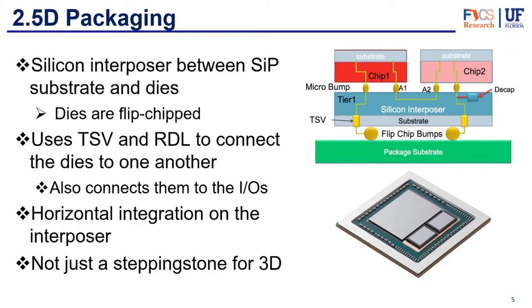Now let's look at the specifics of 2.5D packaging. 2.5D packaging uses the silicon interposer between the SiP substrate and the dies. The dies are flip-chipped onto this interposer. It uses through-silicon vias and redistribution layers to connect the dies to one another and to the inputs and outputs. It has horizontal integration on top of the interposer — as we can see in the picture, the chips sit on top of the interposer and are always connected horizontally; they will not be stacked on top of each other. A lot of people like to refer to 2.5D as a stepping stone towards 3D, but 2.5D actually has a lot of advantages of its own.